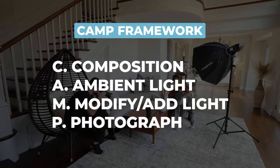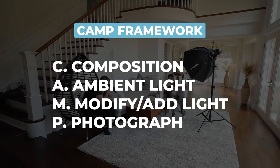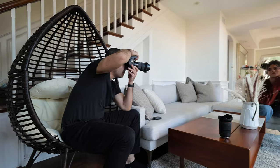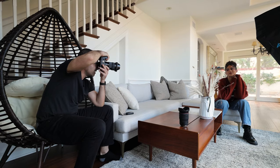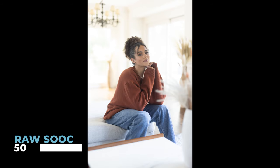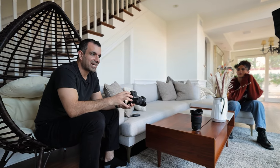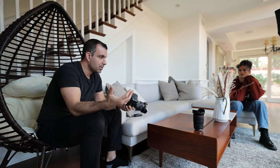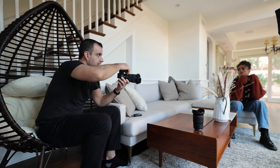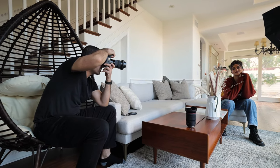Let's start with the CAMP framework. Every time you approach a scene, I want you to think: Composition, Ambient light, Modify, Photograph. I'm going to brighten my exposure to actually expose for Kiara's skin just so we have a comparison point — 1/200, F1.4, and ISO 1600 gets us this. From here, I want you to start by setting the ambient light, which is going to determine your fill. Decide on what you want your shadows to look like in this scene before touching the flash.